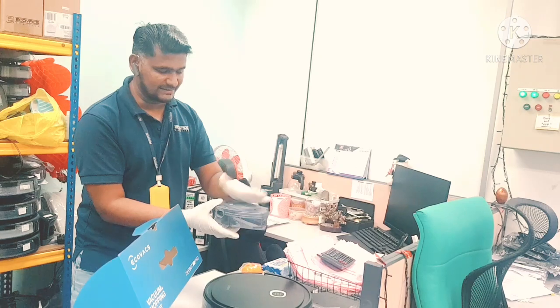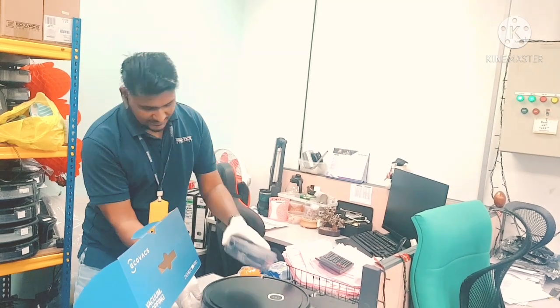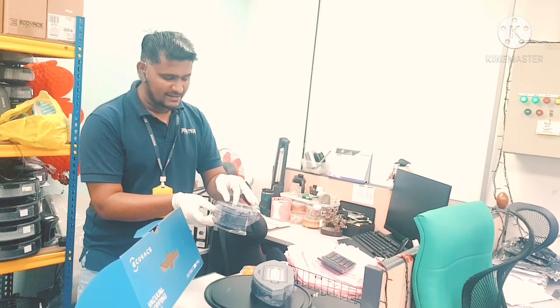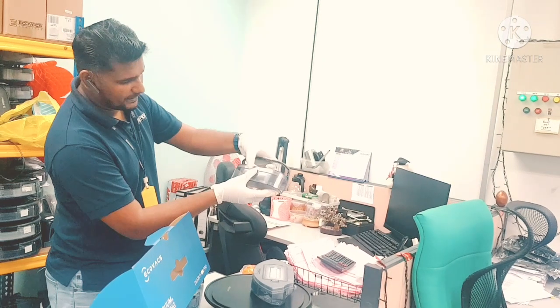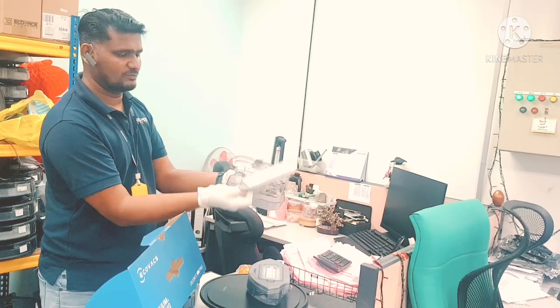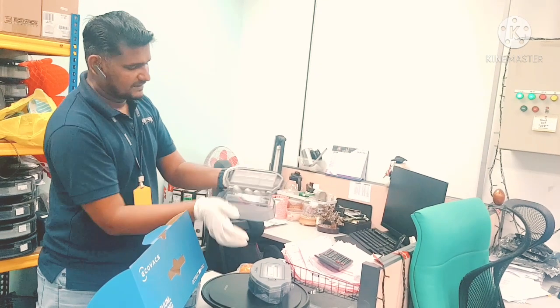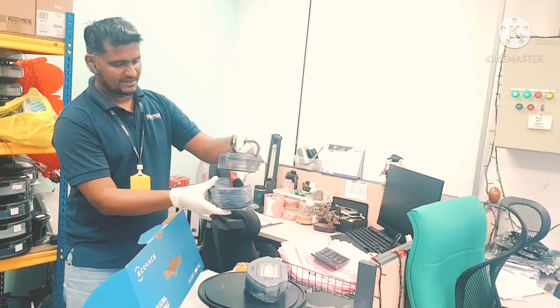This is how we change the dust box filter. For the water tank dust box, which is more difficult — that's why customers are asking about this one — just press here, press, open from here, then you can change. Put it back after you replace, and then put it back into the robot.